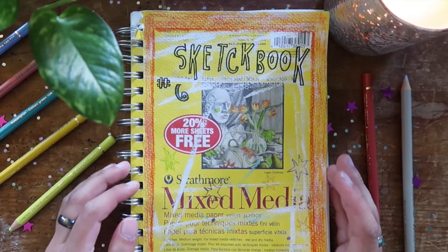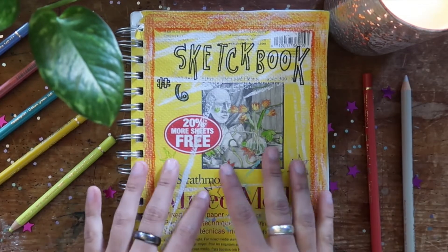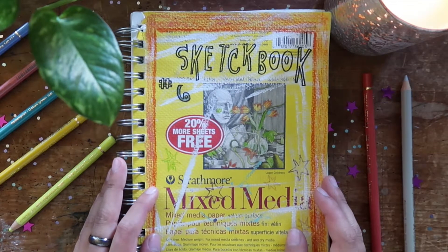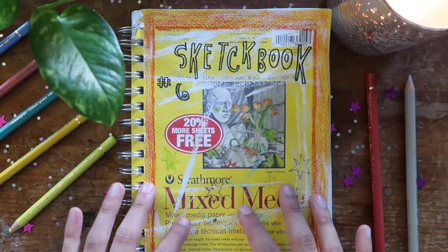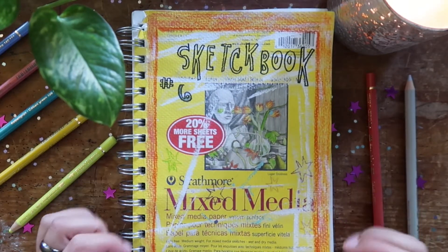Hi, welcome back to a new sketchbook tour. I love filming these videos — it's always very exciting to fill up a new sketchbook. It's quite the accomplishment. So this is the sixth sketchbook that I have now completed. It is a Strathmore mixed media.